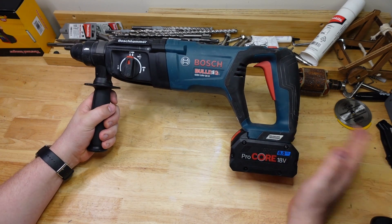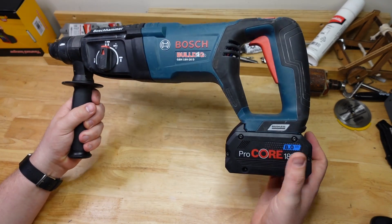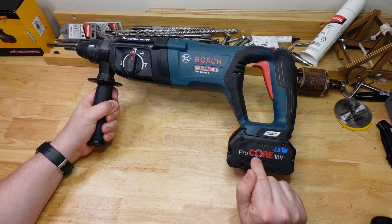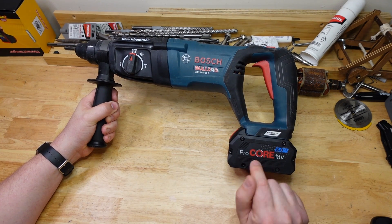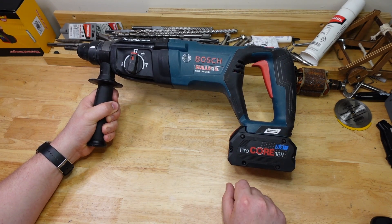And the Bosch D-handle — just an absolute benchmark drill. I really like using this one. Although we had the ProCore battery on here, I'm not really sure how much of a difference that made. I've already done a deep dive for this drill but I'm going to have to do another one and actually figure out what's going on with the ProCore batteries too. So stay tuned for that.